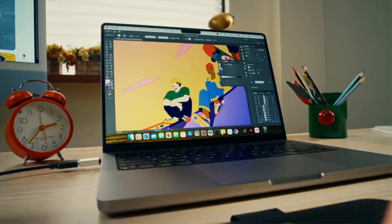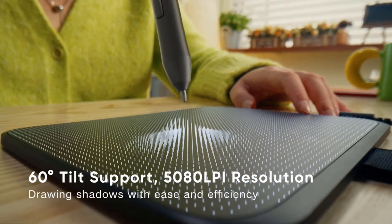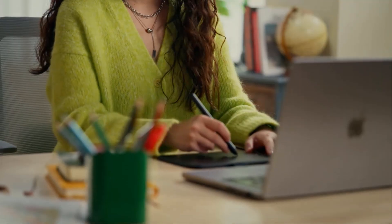Compatible with Windows and Mac OS, the Deco 640 supports mainstream drawing and design software, making it a versatile tool for creative professionals.